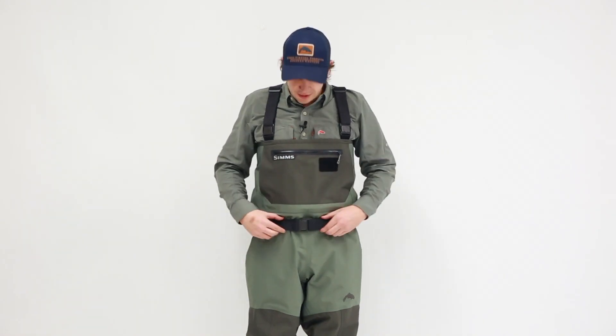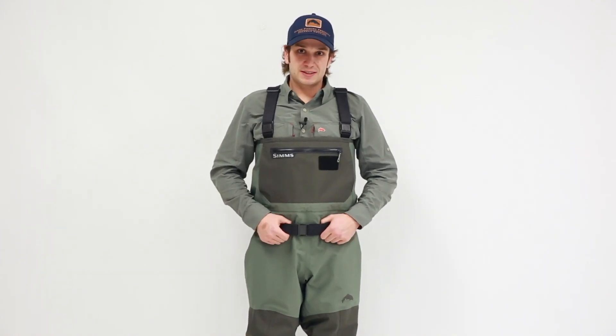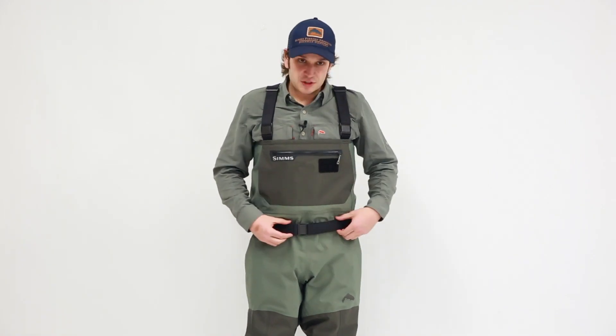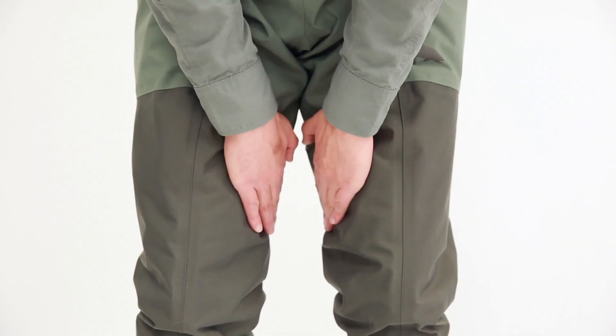As we move down the wader, we have three belt loops here that are built in, very durable, and they're going to keep this 38 millimeter wading belt in place. Wide range of adjustment on this wading belt to fit any shape and size. As we move down further, we have our patented front and back leg seams that are going to prevent any seam abrasion on the interior of the legs and also provide nice articulation for increased mobility.